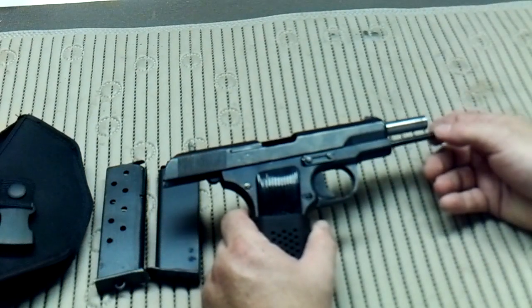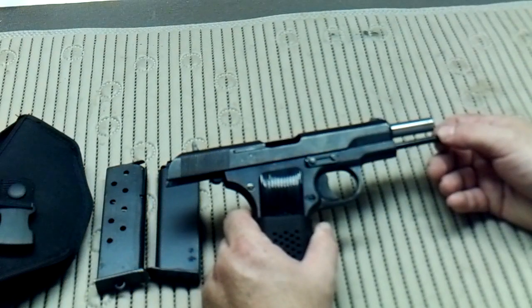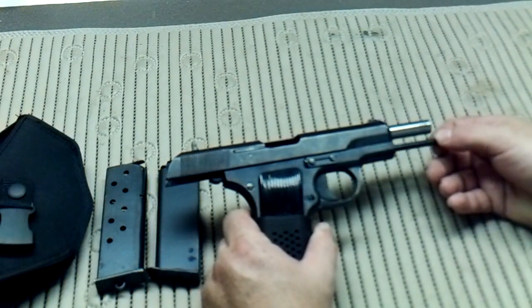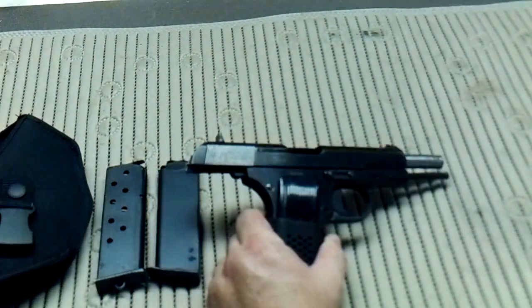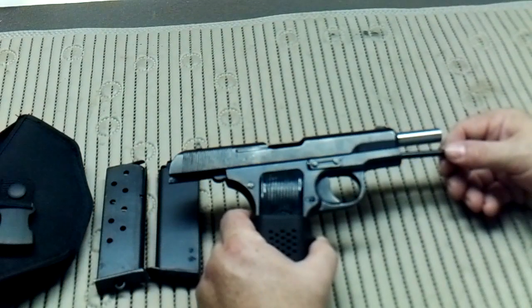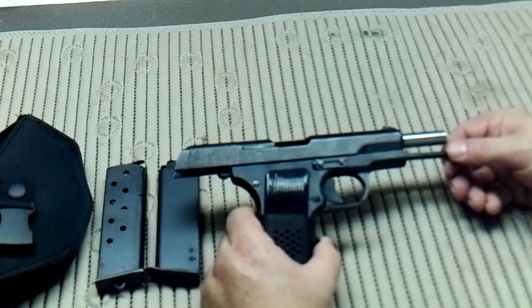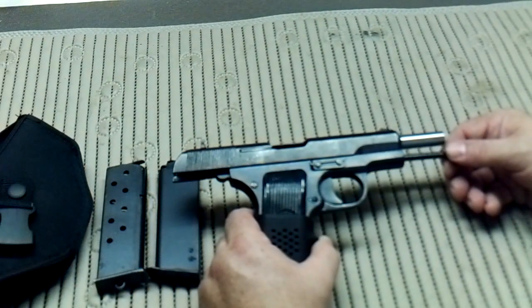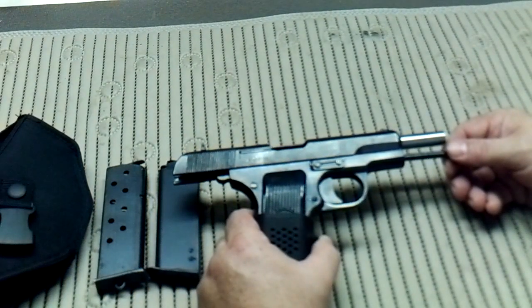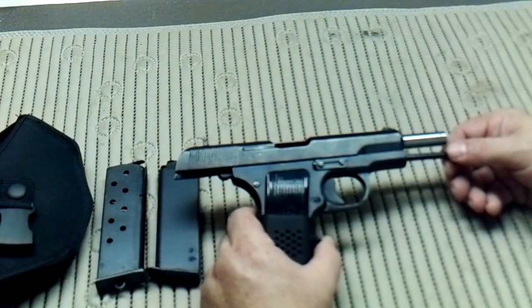But it was packed with the ye olde Cosmoline. So I stripped it down totally and used my aluminum pans and cake drying racks, heated the oven up to 250 degrees, and slowly cooked it. About every half an hour I'd take it out, wipe it down, clean it out a little bit more, and slowly but surely it came nice and clean. Gave it a good thorough cleaning inside and out — really, really pleased with it. It's a really nice firearm.